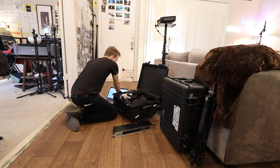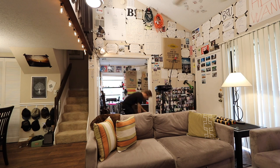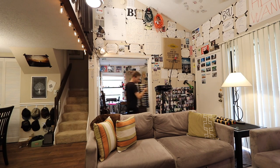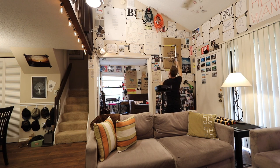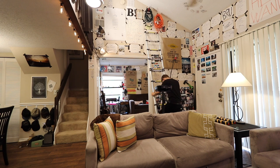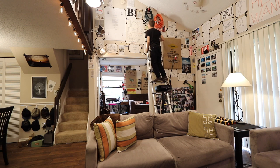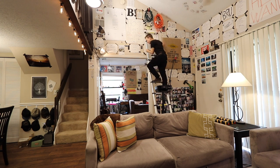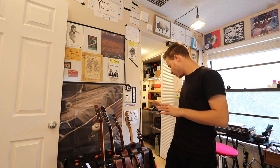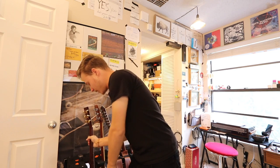Now I need the extension cable, so I'm just going to move some stuff out of the way and grab some extension cables. Before I can show you how to do a packing list, I've got to finish up packing.